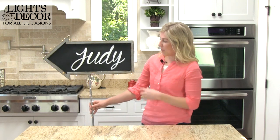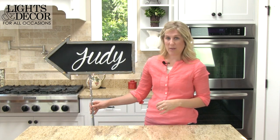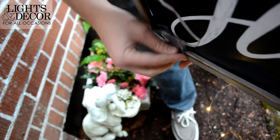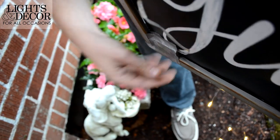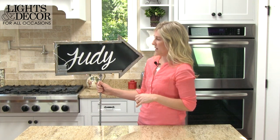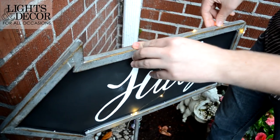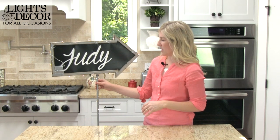First, we had our sign and we want to measure the outside of the chalkboard so you know how much lighting you'll need to wrap around. We used two strands so that we could take it down the pole as well. You want to adhere the battery packs — which are very small — to the back of the chalkboard nice and secure. Then you'll take your lights and simply wind them around the outside of the chalkboard. We've taken little bits of duct tape to adhere them to the back side, which keeps it secure so that it doesn't come off.